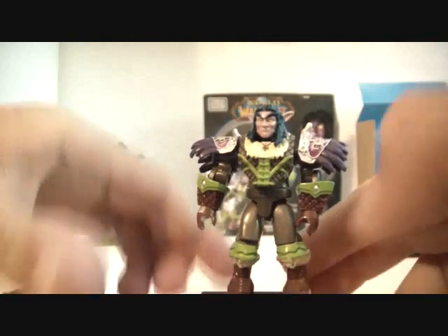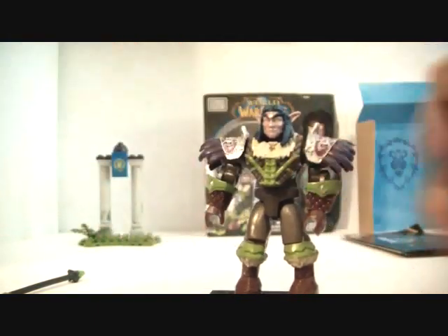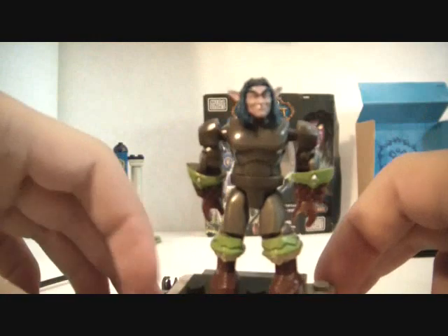I'm going to show you guys what he looks like with the armor off. Here he is without his armor — just a buffed out Night Elf.